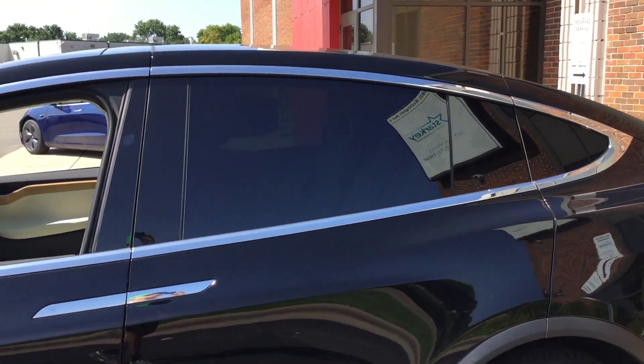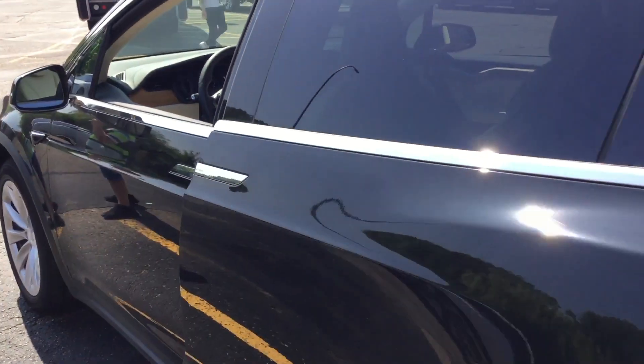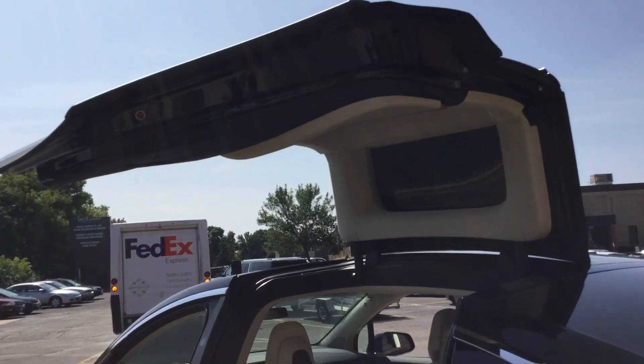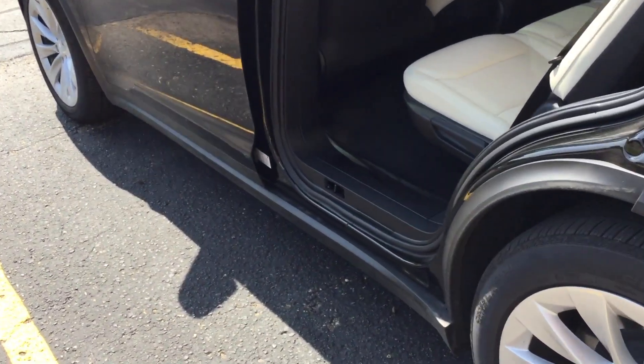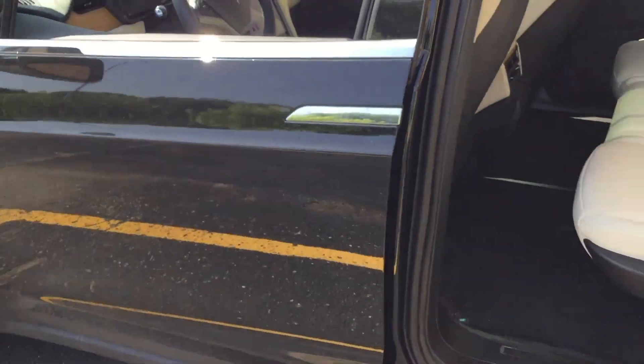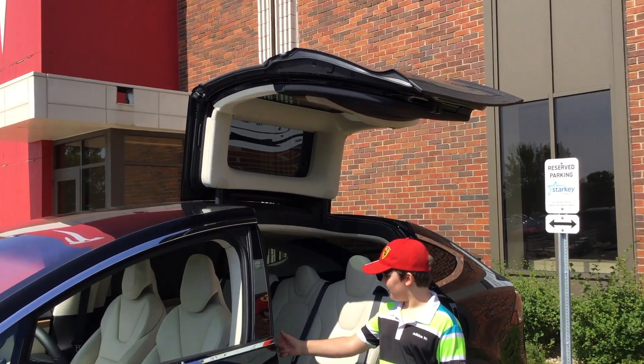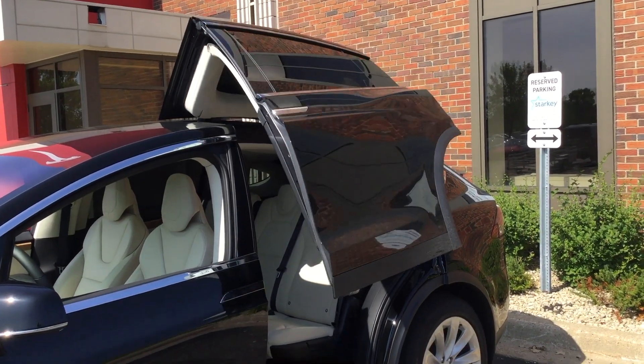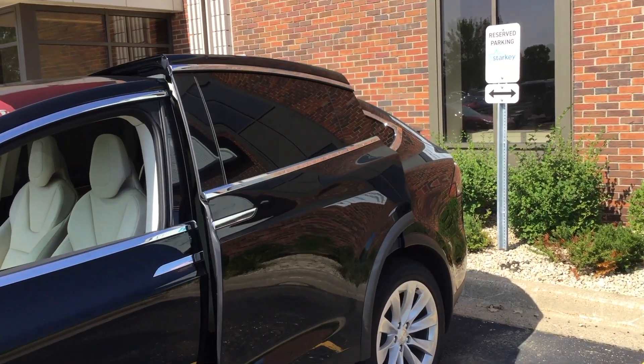Let's get a different view of it. The other door does the same thing. Luca is gonna press the button and then we'll close it. So cool, it's very interesting.